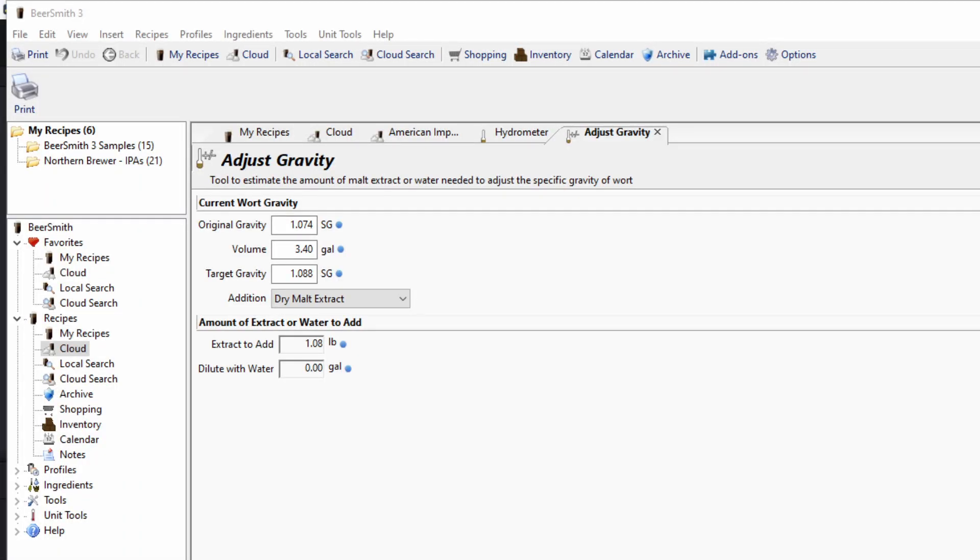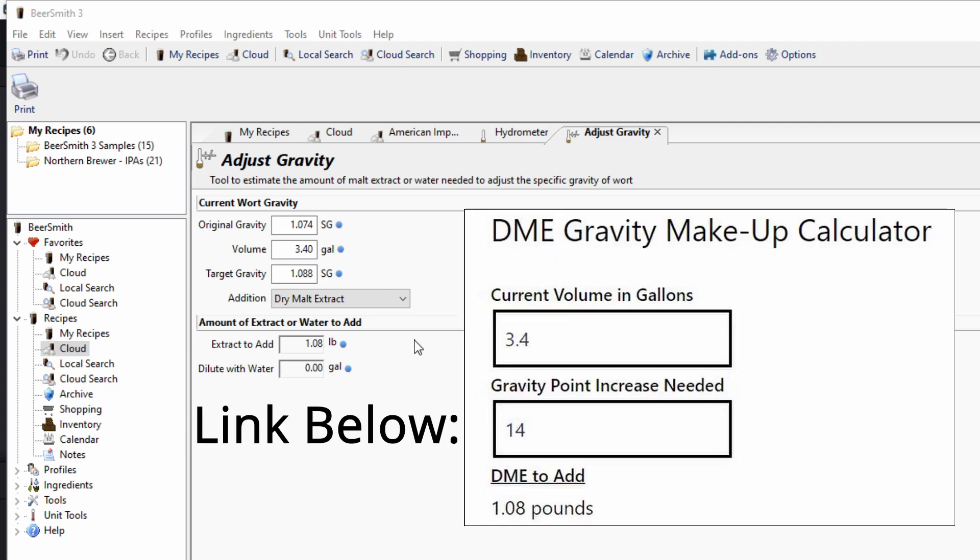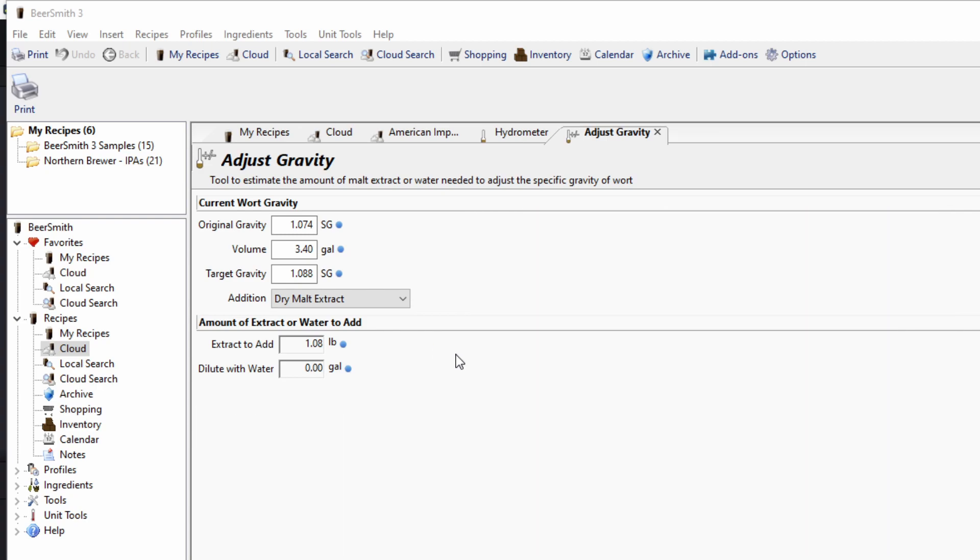After taking your original gravity, you want to use a calculator to find out how much dry malt extract to add to the fermenter. You can use an online calculator — I have one linked in the description — or you can use BeerSmith 3 like I am. My measured gravity was 1074 and my target was 1088. My volume was 3.4 gallons, so as you can tell I need to make a slurry with 1.08 pounds of DME.